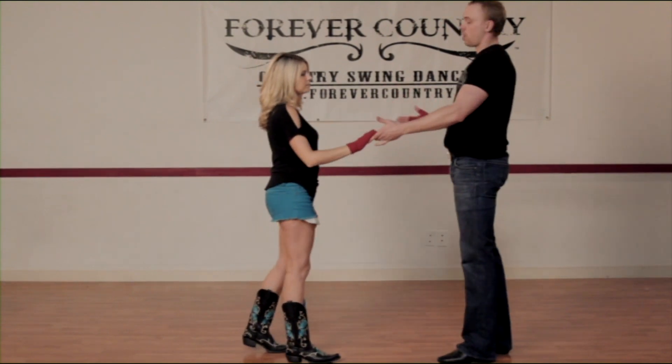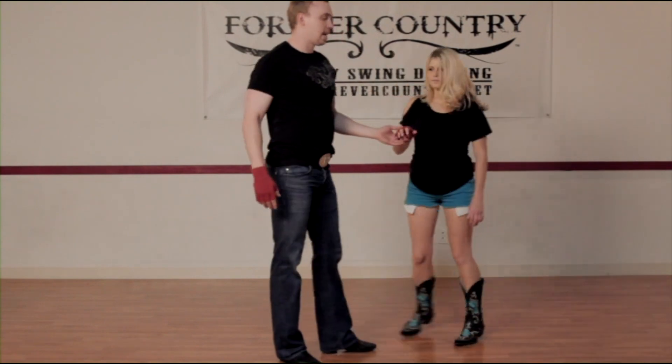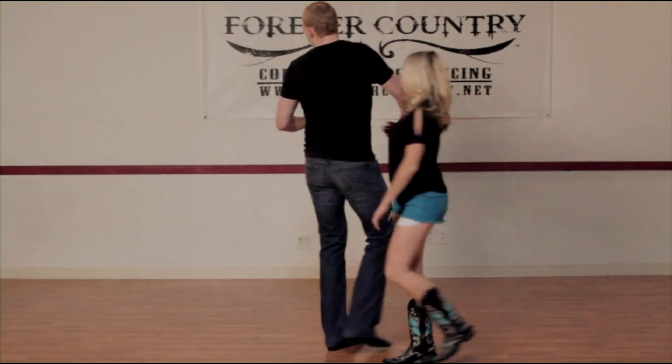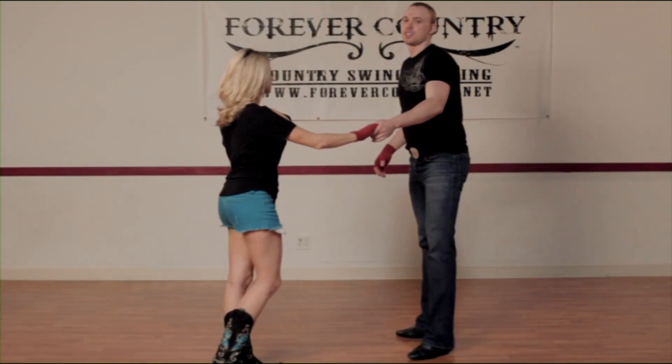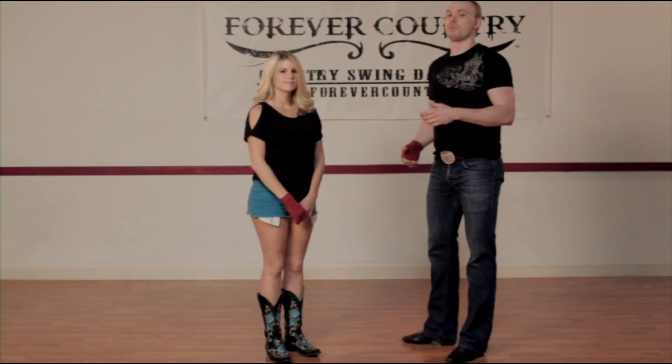Now you can do this move once, or you can do this move twice if you'd like. So if you do it twice, you're stepping through, catching, and then you can step through again and catch. This is one of those just filler moves that's simple, but it can look cool when people are watching.